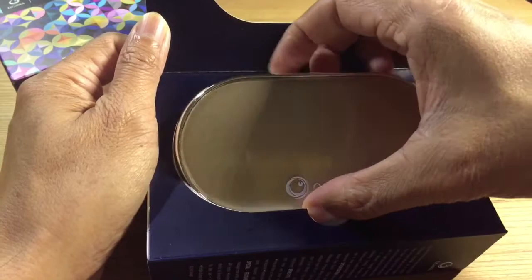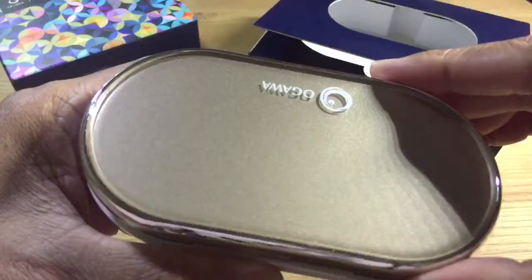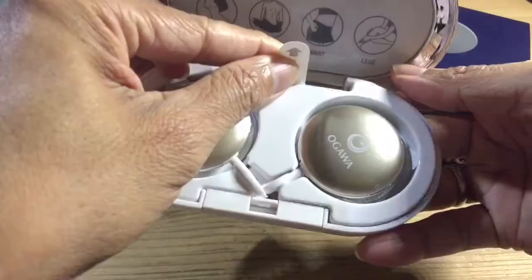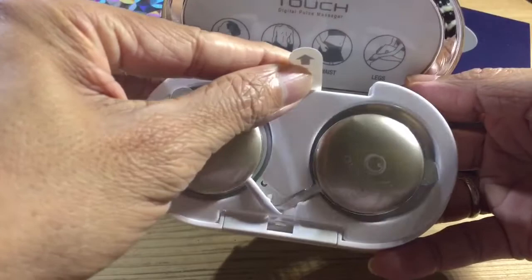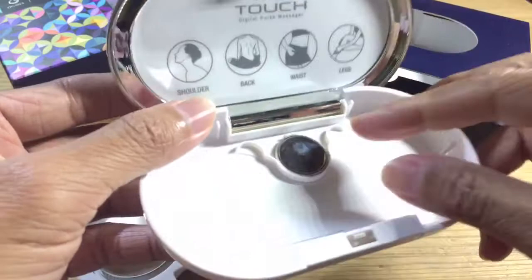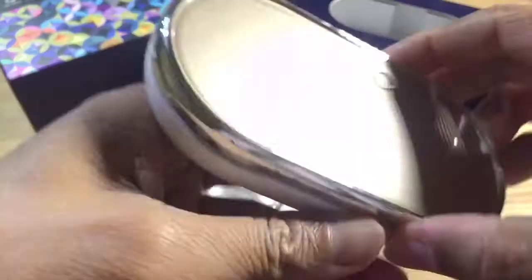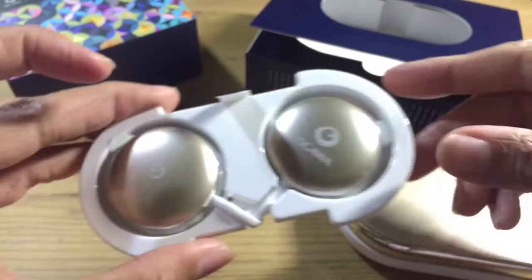Let's scoop this out. We have the Viva Touch — pull this out. In this casing you get a spare battery. Let's put this aside and explore the main device.